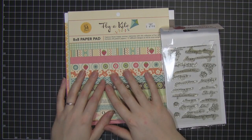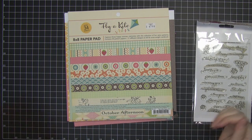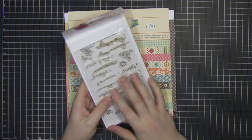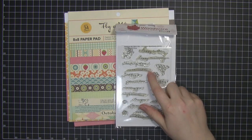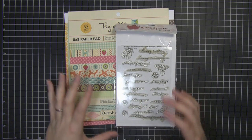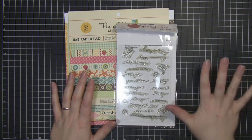Hi everyone. Today I'm going to make a birthday card. I'm going to be using one of my favourite collections — it's the Flykite collection by October Afternoon. The stamp set I'm using for the sentiment is the Jane Script by Woodware. I use this selection of stamps quite a lot because they're really good for so many different occasions. This is a great set to have just as a standby set.